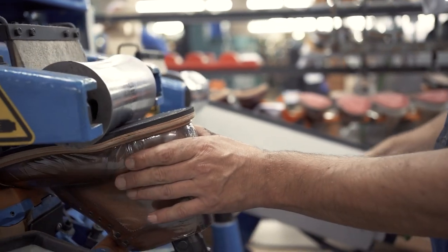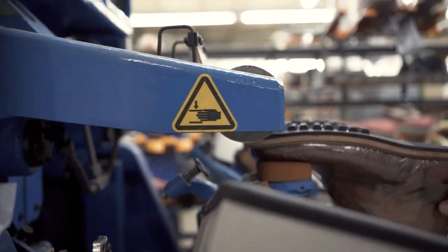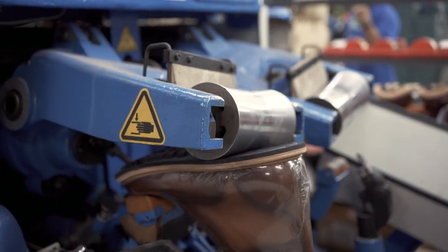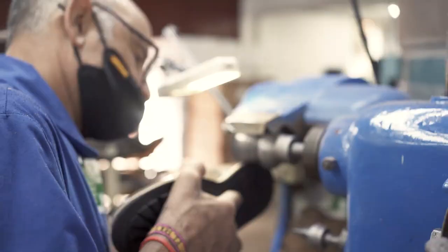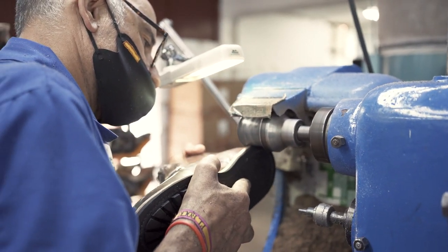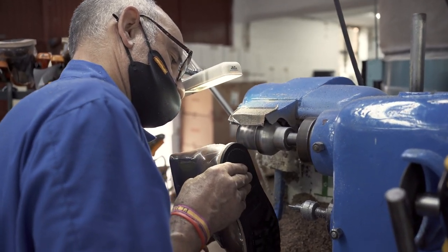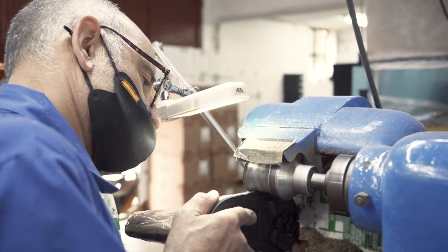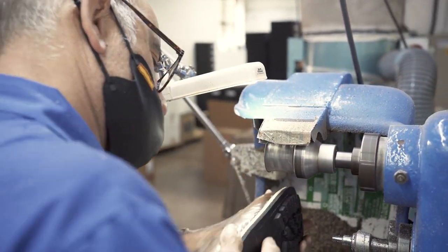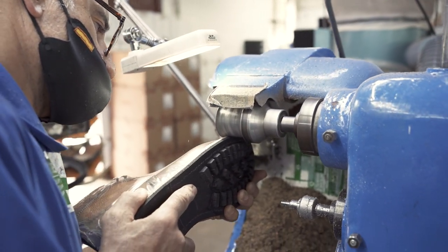We switched models again, this time to the Chieftain boot. Here we're putting it on the rollers, which is a machine that compresses the outsole to take on the required shape. This is Claudio — he's edge trimming the soles of the shoe. It's typical for Goodyear welt construction that you don't have a finished outsole unit when you attach it to the upper of the shoe; you've got to go in and trim the soles individually in this freehand process.